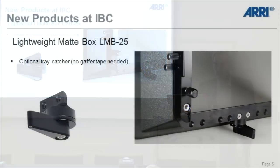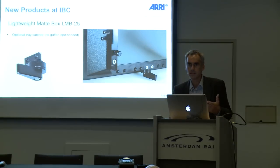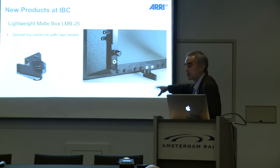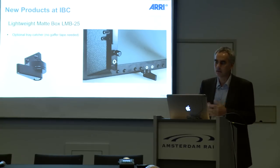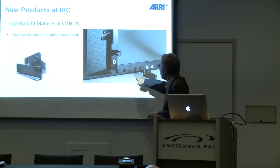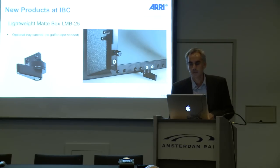A kind of unique accessory we have now is a tray catcher. We've often seen on film sets that customers use gaffer tape underneath the filter trays to prevent filters from falling off. We don't think that is the ARRI style, so we made a simple accessory — the tray catcher. It has three positions: a zero degree position with no tray catching, 45 degrees for two filters, and 90 degrees for three filters.